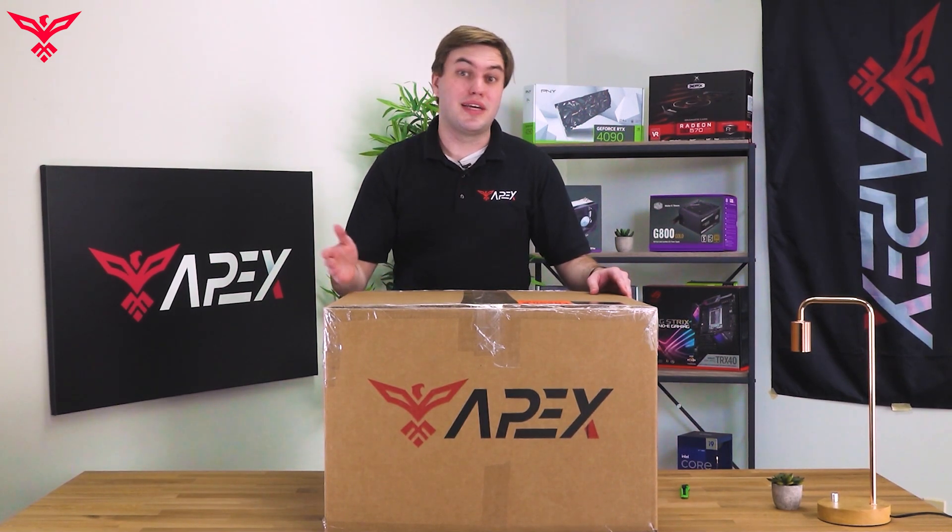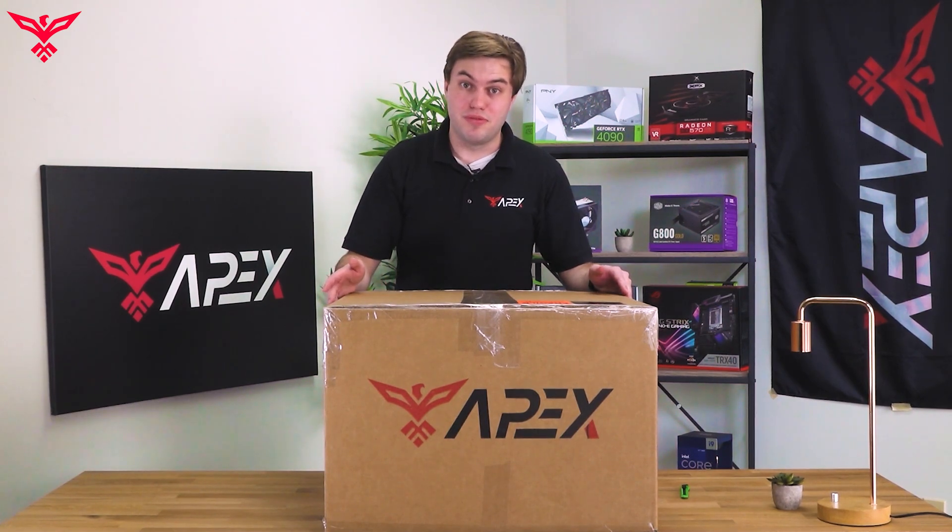All the contents from your PC will be in this sizeable box and include a case box, accessory box, and other peripherals, except monitors, which are shipped separately.